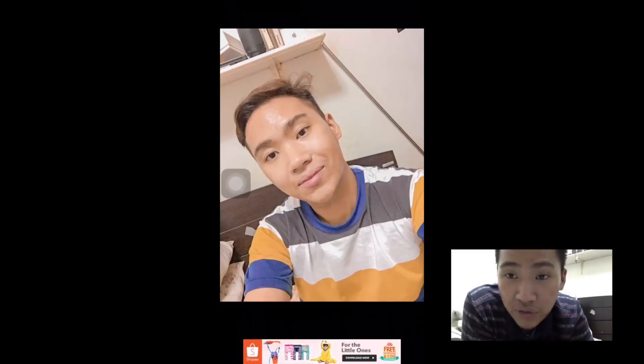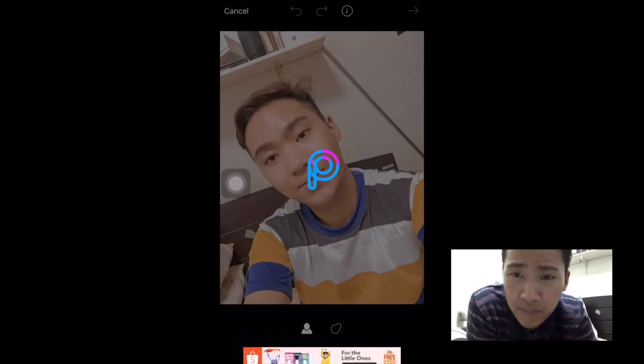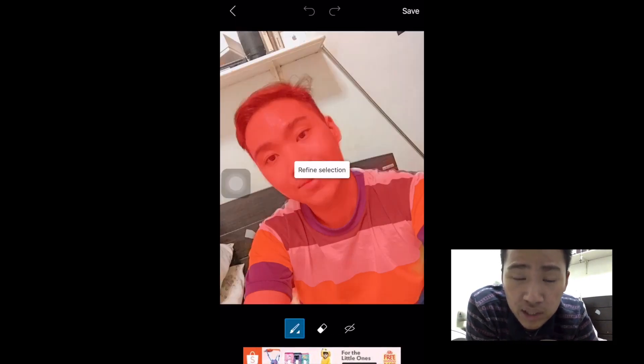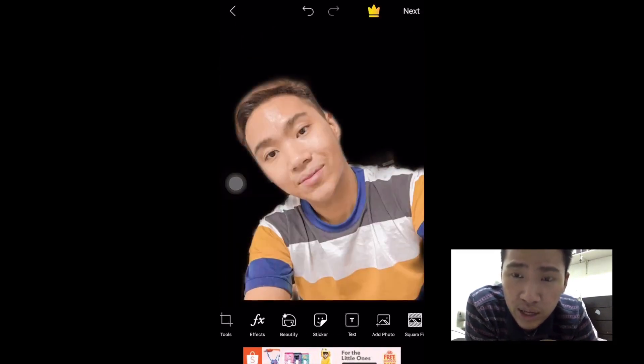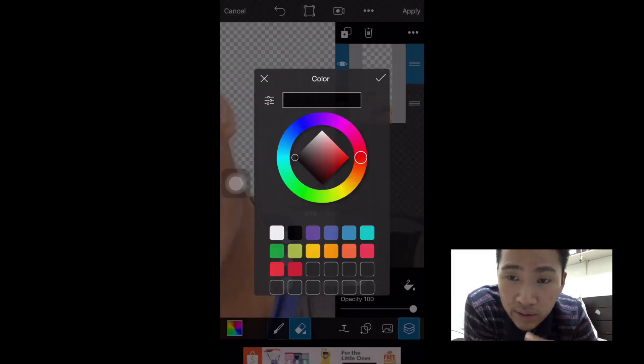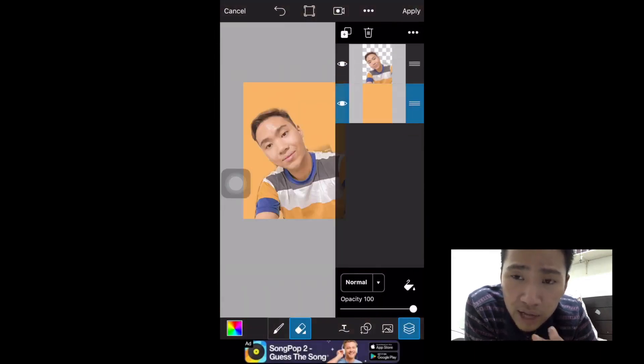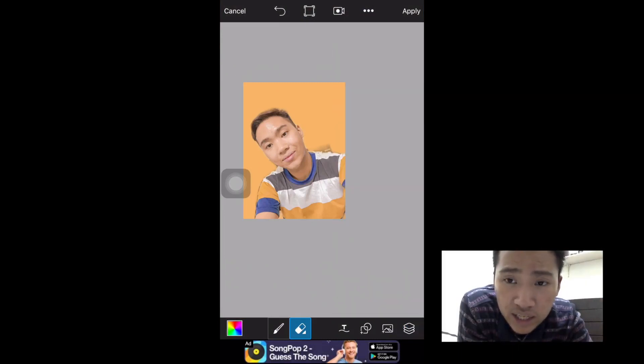This is the last photo. This one is kind of difficult. Go to the tools and use the cutoff selection tool. We will remove the background — as you can see it became black. Then go to the drawing canvas part, select the color you want for your background, and pull down the selection. And we're done.